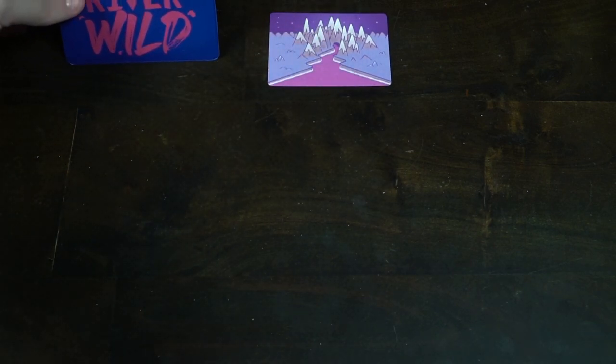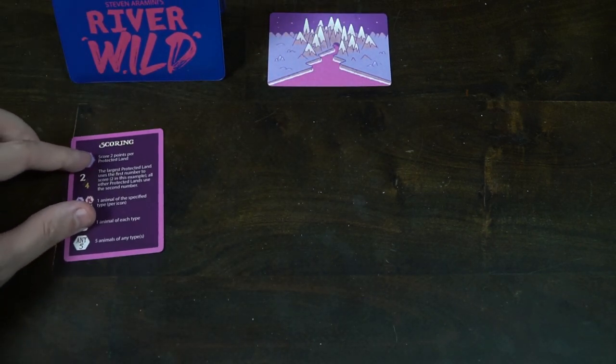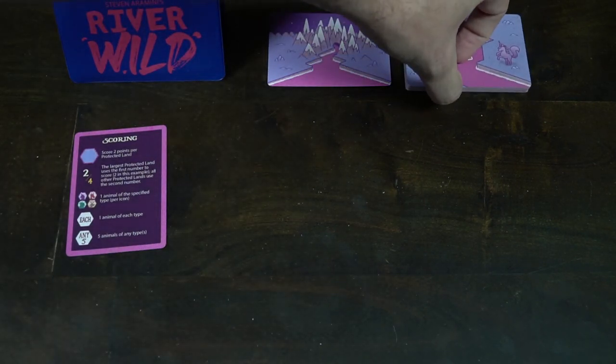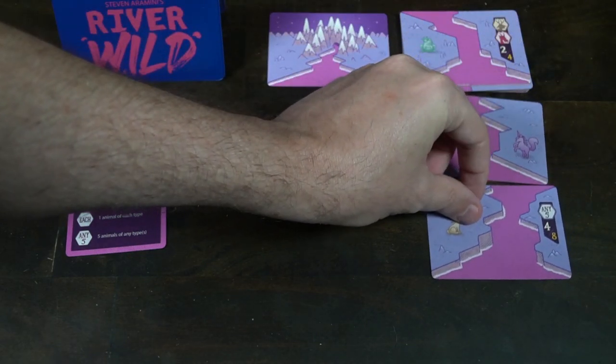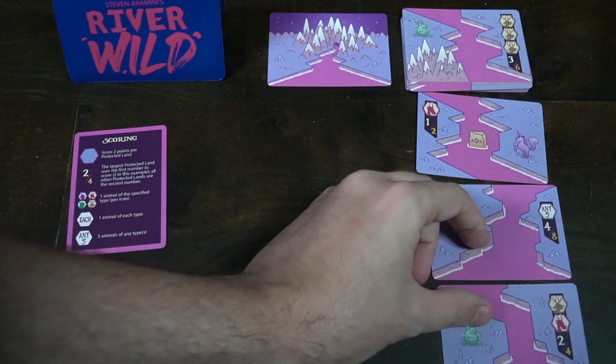Setting up River Wild is quite simple. You take your mountain card with the water running down and no scoring objectives on it, and place it in front of you. Then take the rest of your game cards, shuffle them to form a deck, and deal out three of them into your hand or next to you on the gameplay area. Finally, take your rank card slash scoring card and place it next to your basin so you know how well you did and what you need to do for scoring. After that you're ready to play — simple as that.